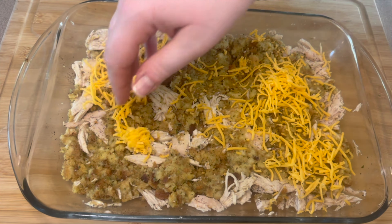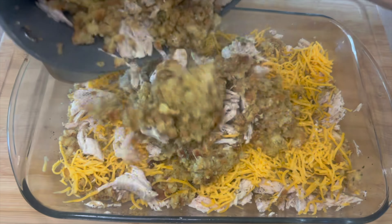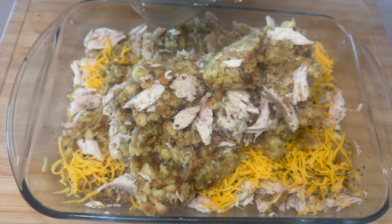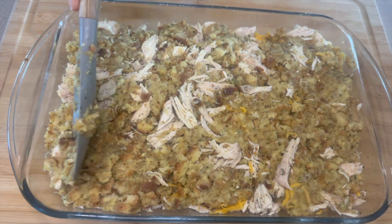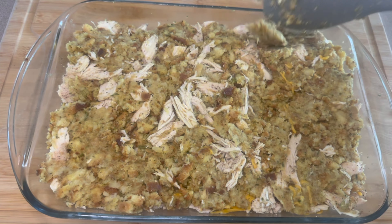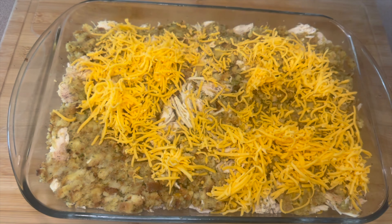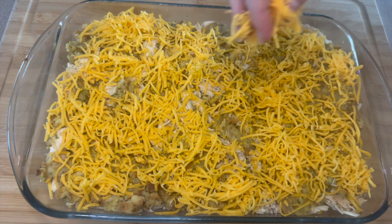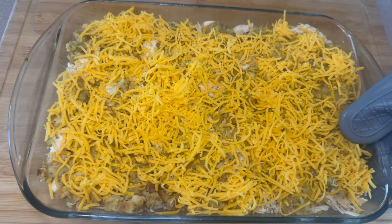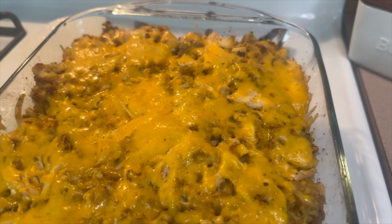Next I'm taking some shredded mild cheddar cheese — about half a cup — and adding that in. Then take the rest of the chicken and stuffing and add that on top. Level it out, make sure everything is even, then add a lot more mild cheddar on top — approximately one and a half to two cups of cheese. This goes in the oven to bake for about 20 minutes. Everything is already cooked through so you just want it hot and the cheese completely melted.